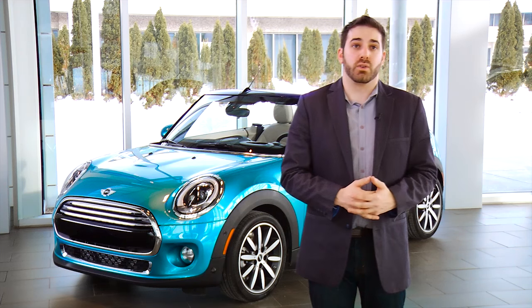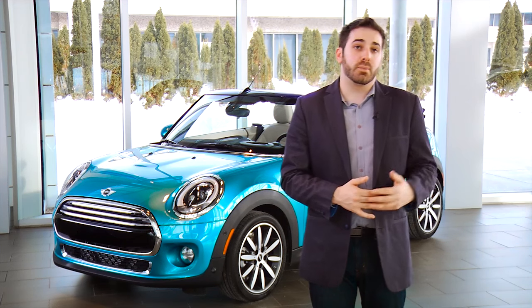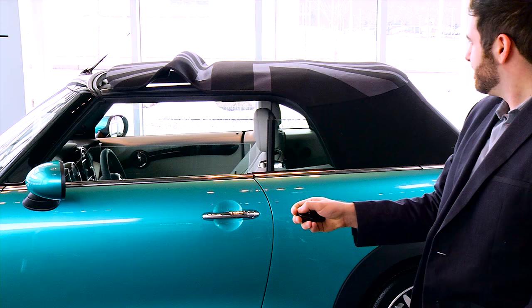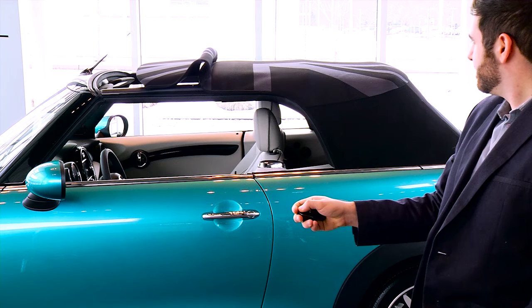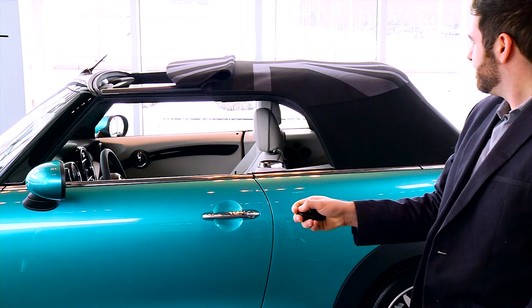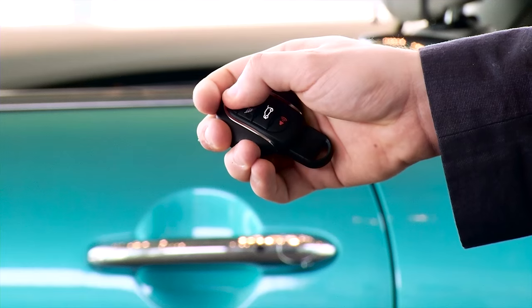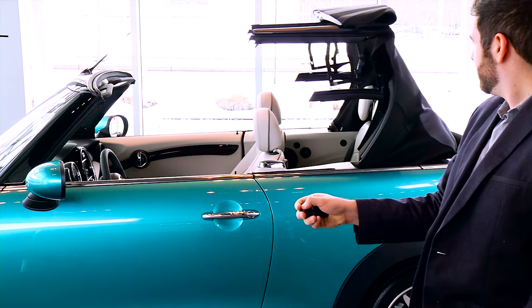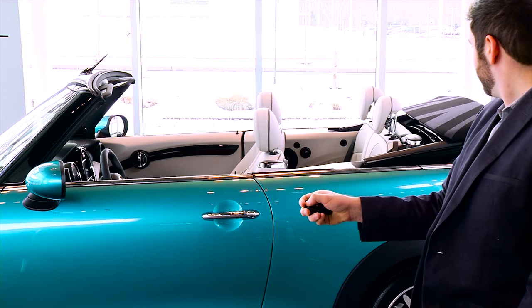For vehicles equipped with comfort access, you can also operate the top from outside of the vehicle. To open the top, simply press and hold the unlock button on your key fob once to bring it to sunroof mode and once more until the top fully opens. An audio cue will let you know when the process is complete.